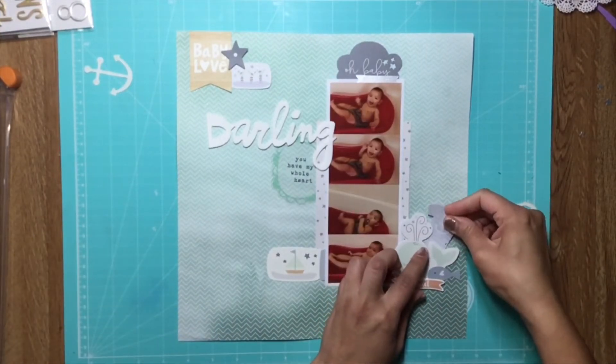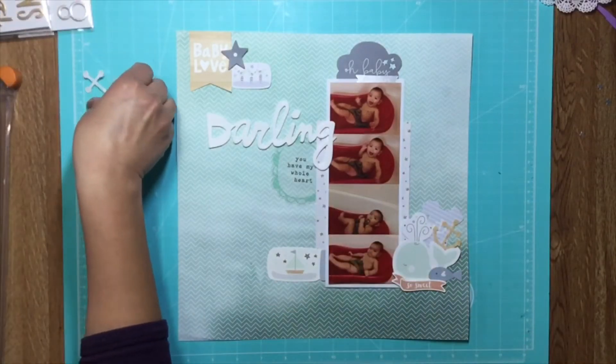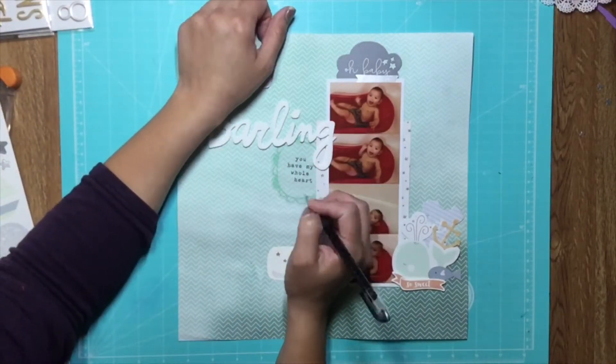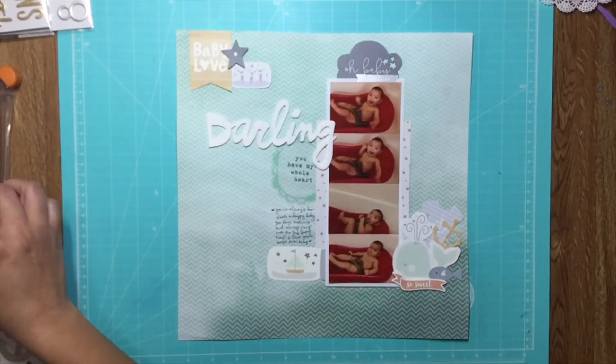I'm adding this onesie here behind the anchor and I really like how that looks. I like how the anchor repeats on the onesie and I like the blue accent — it's the same kind of blue that's in that little bottle up there where it says 'Baby Love.' It does a good job of bringing that light blue from the top left all the way to the bottom right.